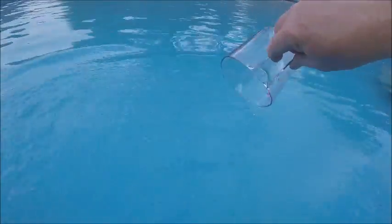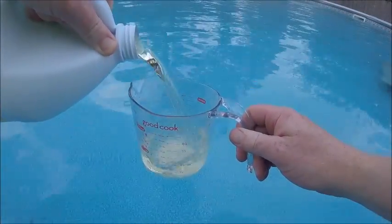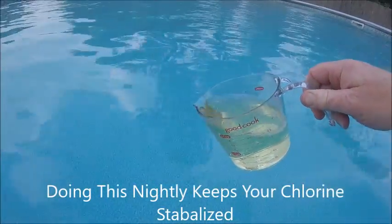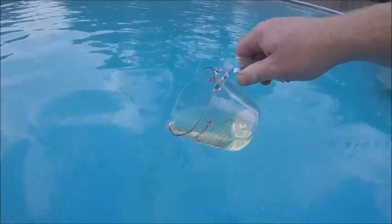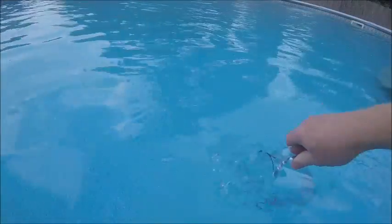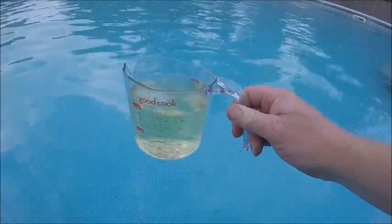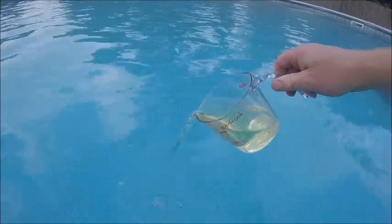That 16 ounces should raise my chlorine about 0.5, so it should go from 3.5 to about 4.0. Another 15 ounces would take it to about 4.5, and this last addition will bring it right around 5.0 — it's your preference what level works well for you.